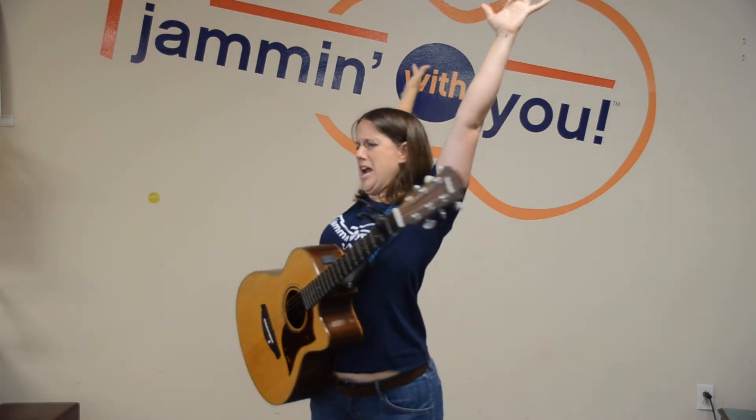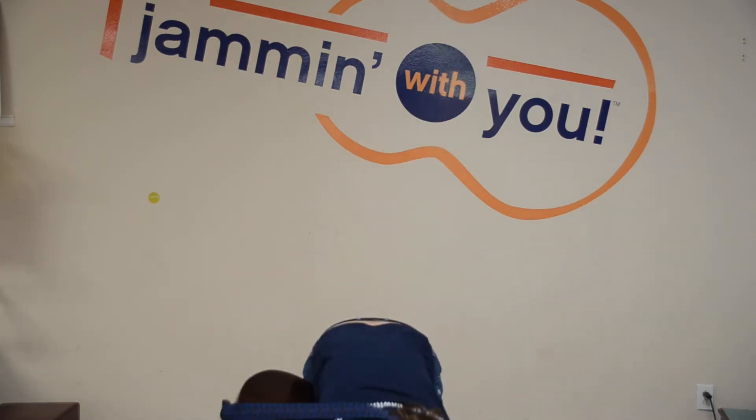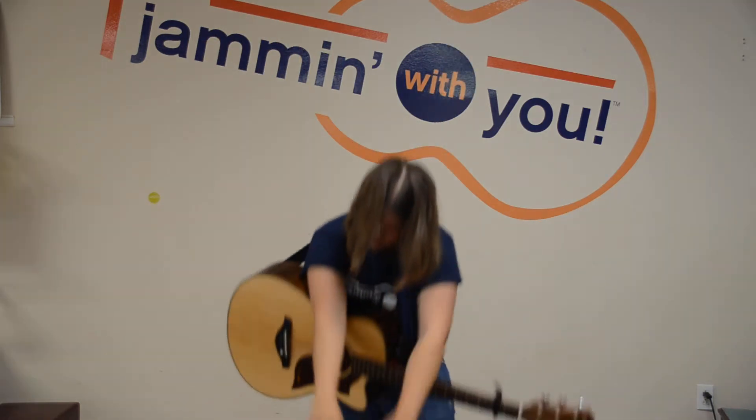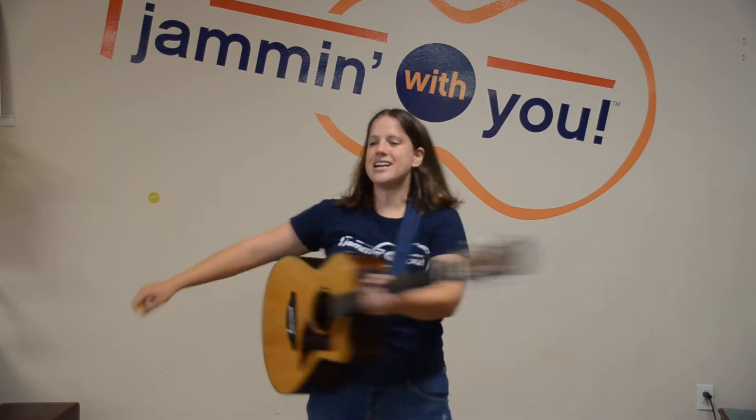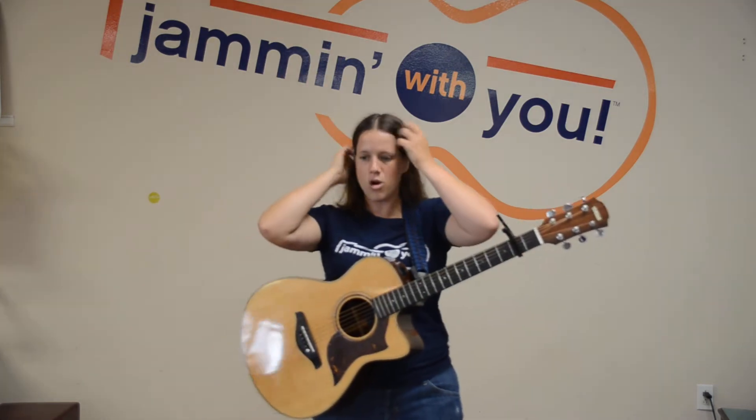First, you can stretch. So everybody stretch way up high — reach to the sky, stretch way up high. Stretch way down low, way down to your toes. Everybody stretch out your sides. Make sure your muscles are loose. All right, everybody warmed up.